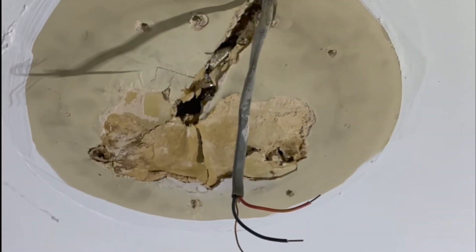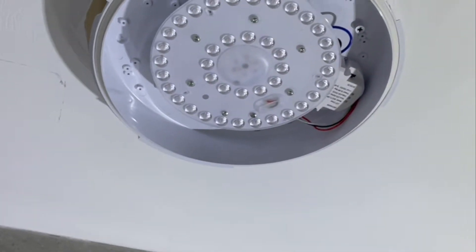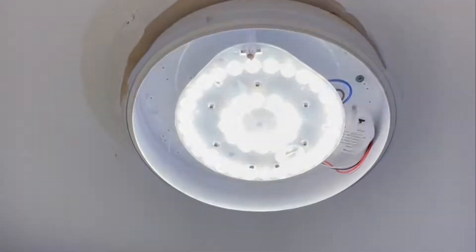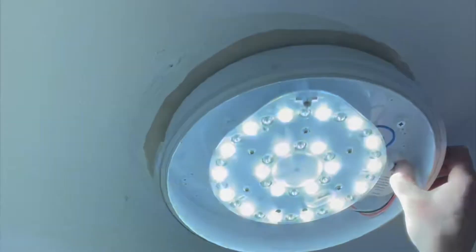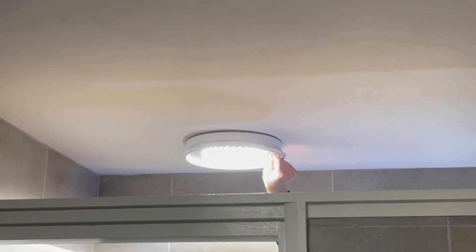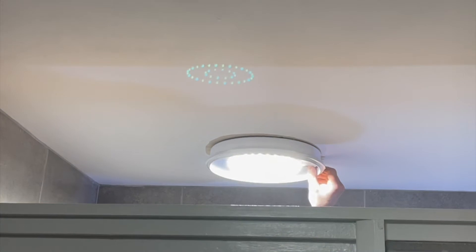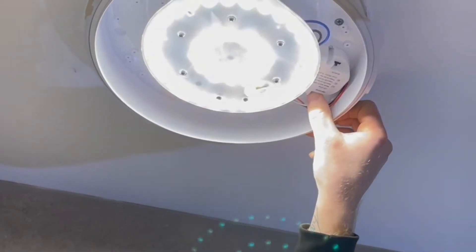Sam's going to get the light fitted back up. Let there be light — whoa, that's bright! Let's see what colour temperature we've got. That's not going to be right, a bit too cold. Try again. Is that both of them? Do the warm one — it's definitely in between. Turn the brightness down one notch — that's more like it.